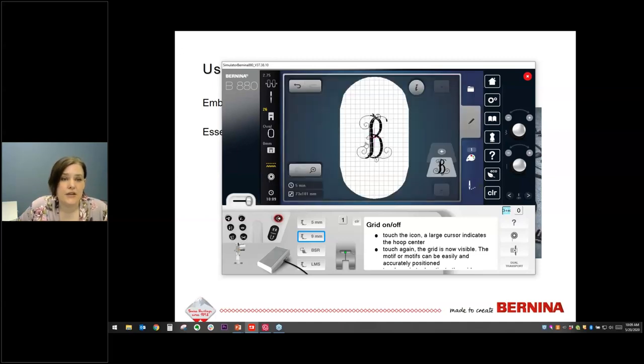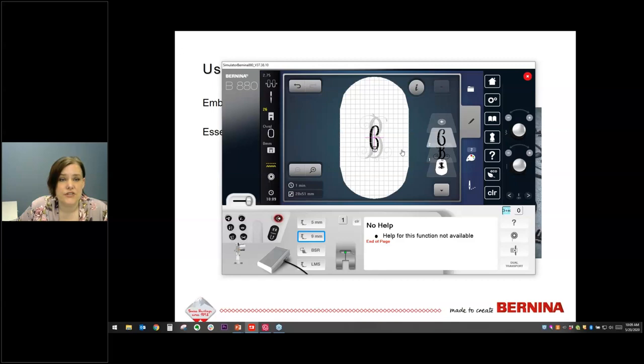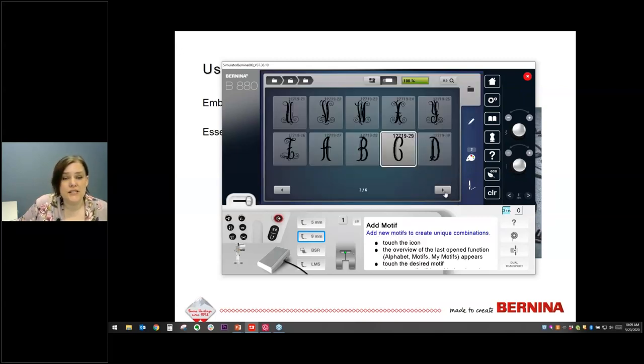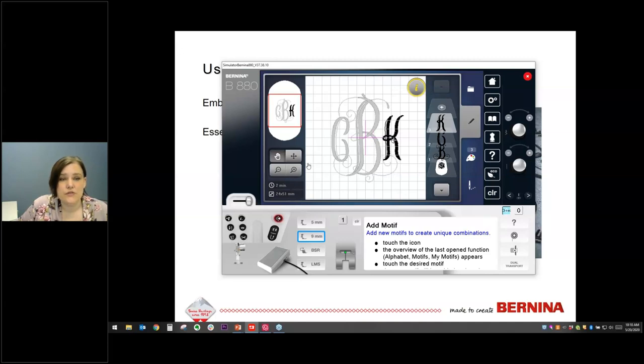Now we'll add another letter by touching the plus in the layers panel. I'll scroll over and choose the C for the first initial. You can touch and drag directly on the machine screen to move it to the left. Then we'll add the K — go back to plus, choose K, and touch and drag it to the right. We can use the zoom tool to check alignment against the grid.